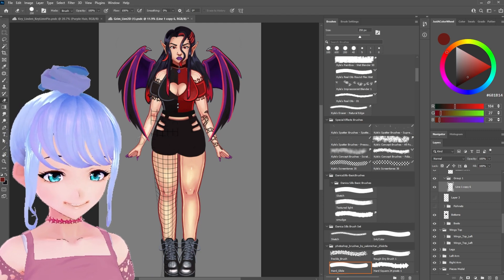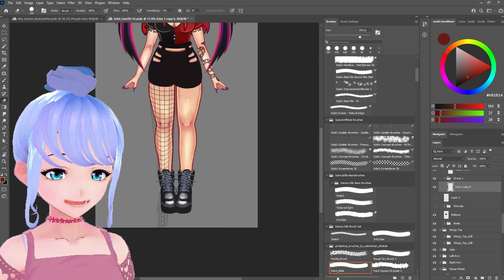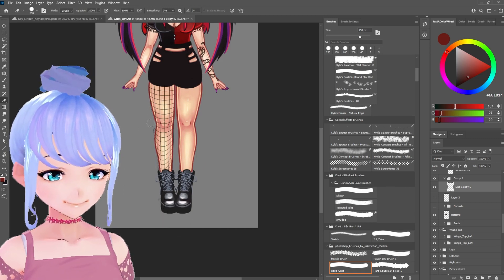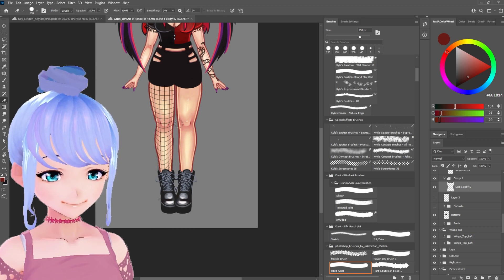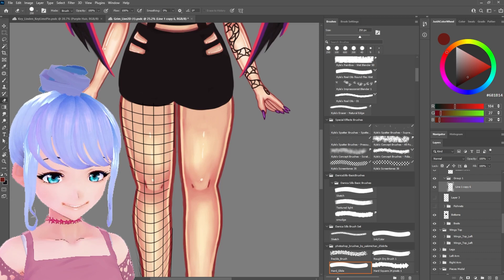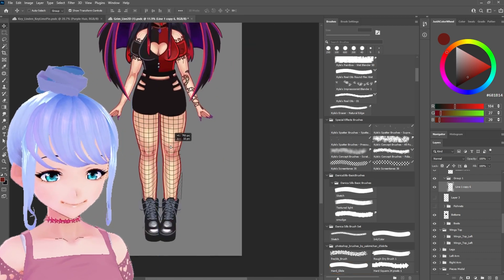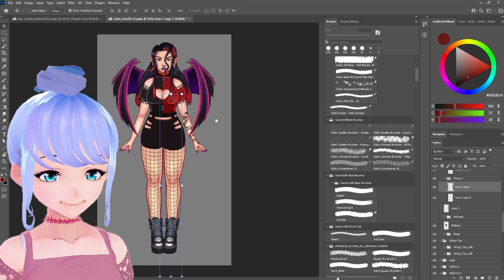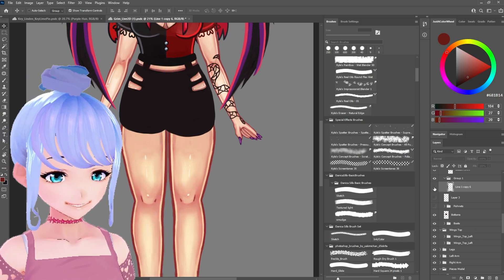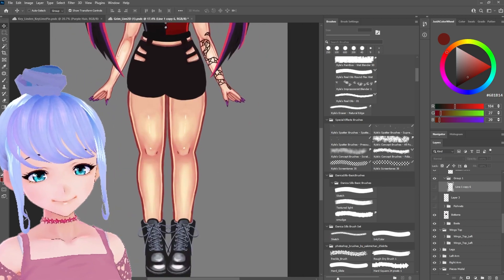I still prefer the hand-drawn approach since I don't know the warp tool as well, but with more time it would probably be much better. We go ahead and erase the extra stuff outside the leg area with the eraser tool. Then we can copy and paste this and flip it if needed to bring it onto the other leg. So that's another technique for fishnets — let me show you one more way.